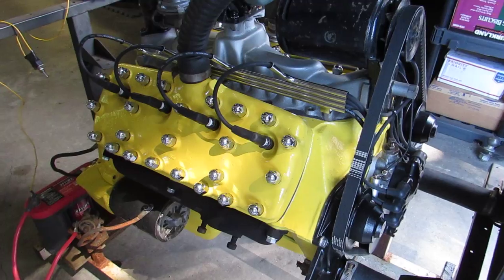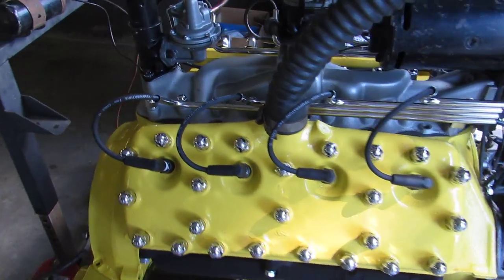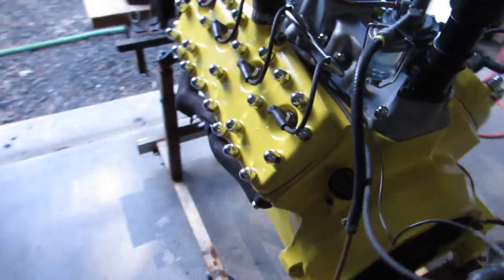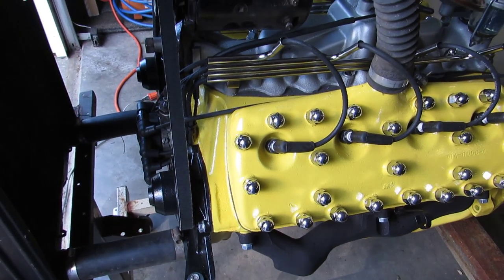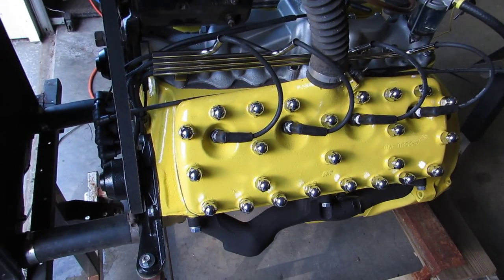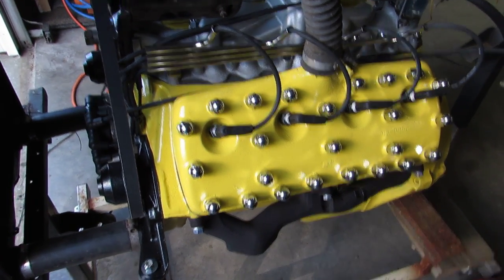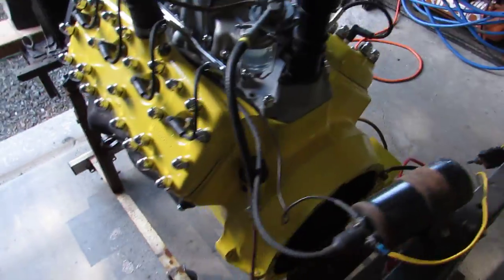Here's a 81A 24 stud flathead that came out of my '38 Ford. I've got it bored 60 over and in a relatively stock configuration, put together at Flathead City in Grants Pass, Oregon. I've got it on a stand here and I'm going to start it up and let it run.